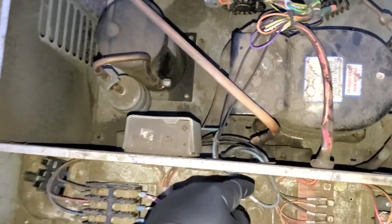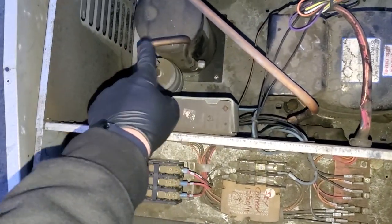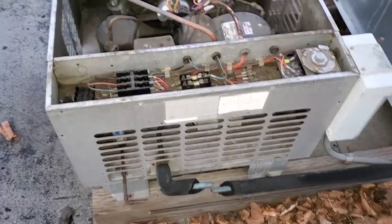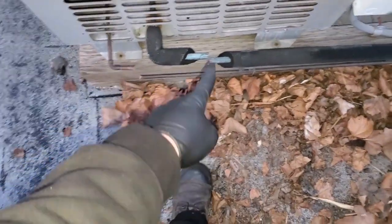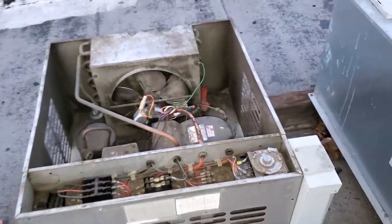I just front seated the valve and left the cap on because they're Schrader ports. We needed a way to access the system, and once I cut the lines open, I won't be able to connect to that port if I had it front seated. So it's just pumping down right now. I front seated the receiver, it pumped down, the low pressure control shut the system off, and then I just cut the lines. The refrigerant's trapped at the receiver. We're going to turn off the electrical, disconnect that, and then lift down the condensing unit.